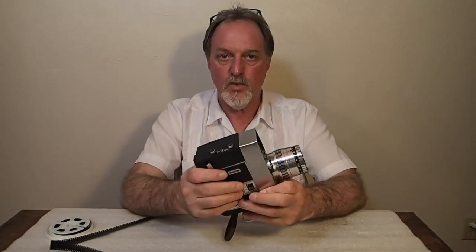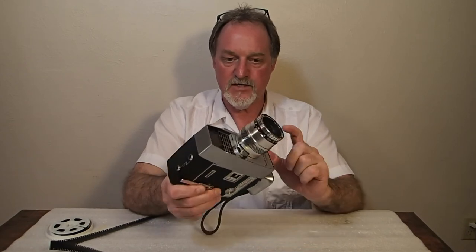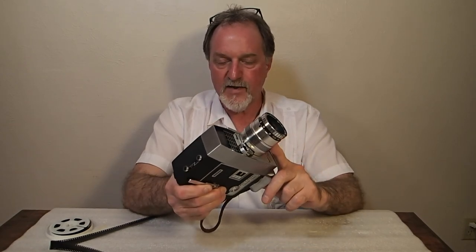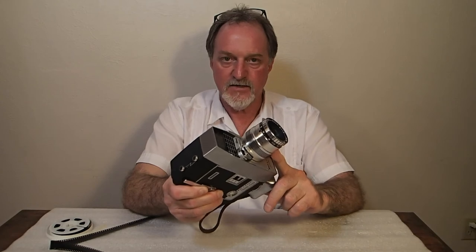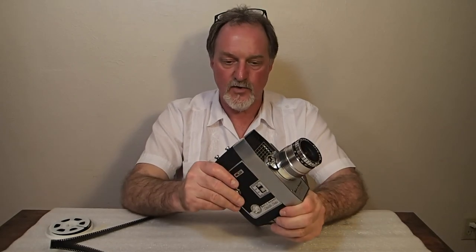It's from somewhere between 1961 and 1963. Sears sold a Tower rebranded version of this in their 1962 catalog — a little hard to date precisely, but somewhere 61 to 63. I'm probably going to avail myself of some of the black and white film that's still available and run another spool through this guy. I'll see you then.